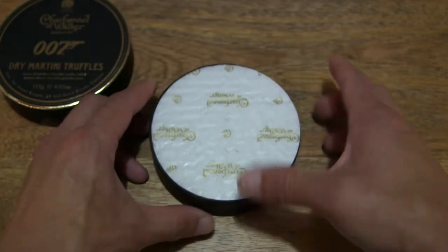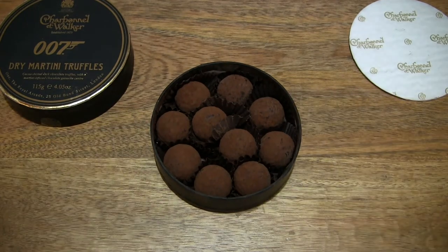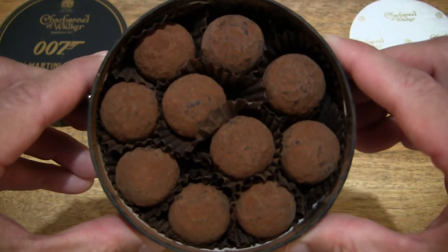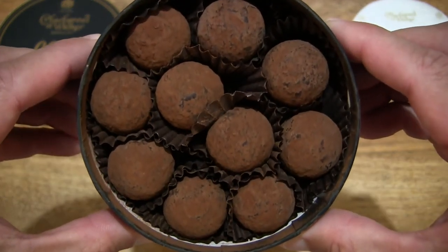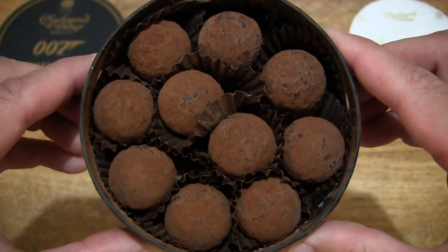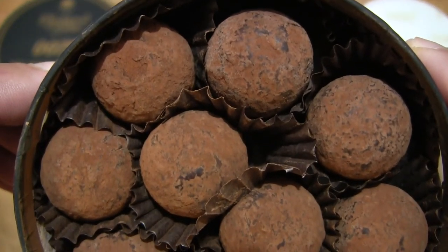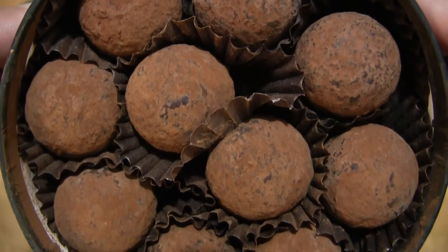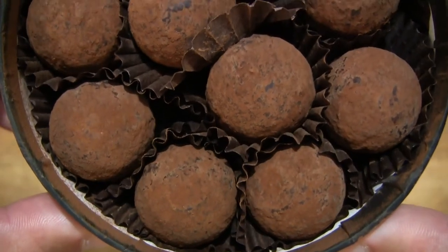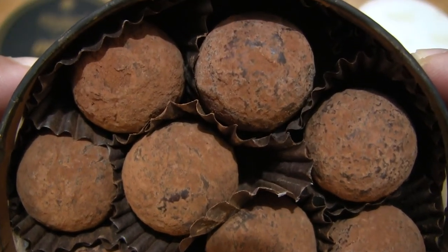Taking a look directly inside, let's lift out the protective packaging and set that to the side as well. Giving you a clear look at these Charbonnel & Walker 007 Dry Martini Truffles. I can smell straight away that rich dark chocolatey aroma. There are 10 007 Dry Martini Truffles with a total weight of 115 grams, set neatly in their round box packaging in the paper tray wrappers.